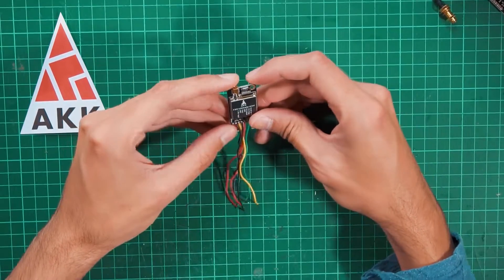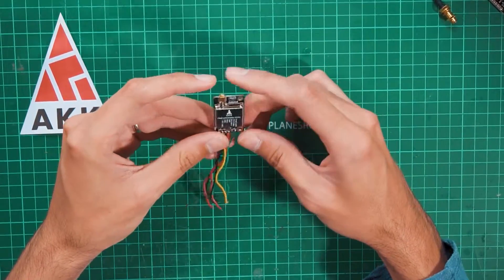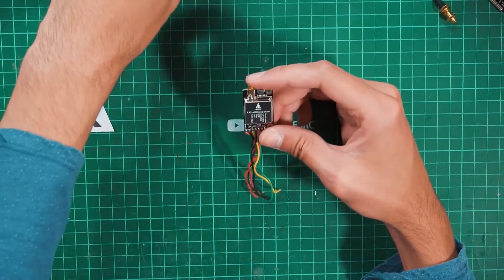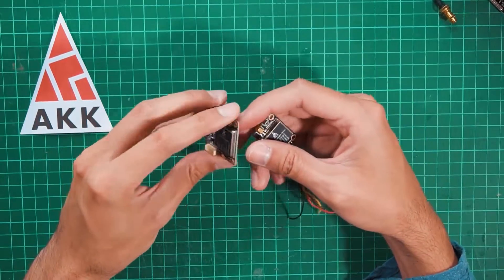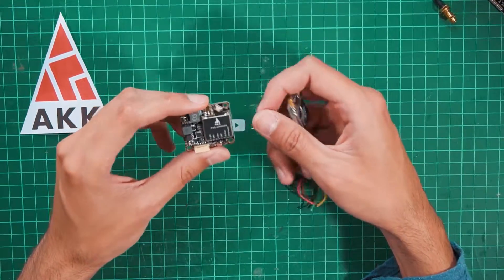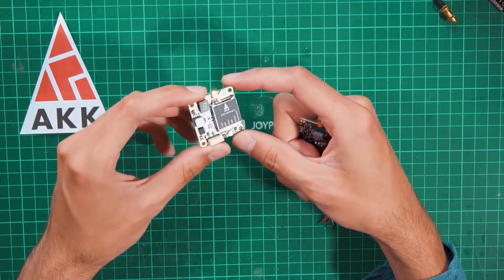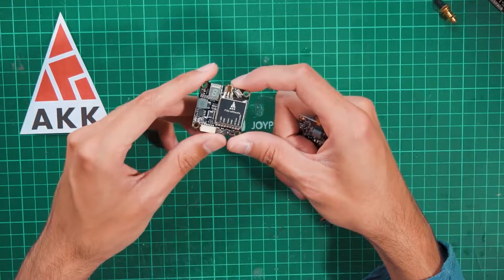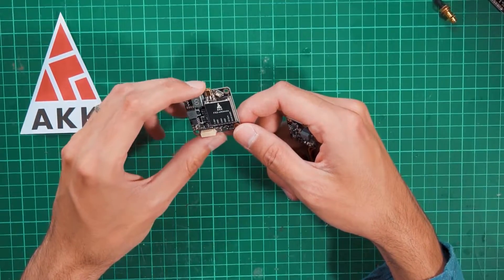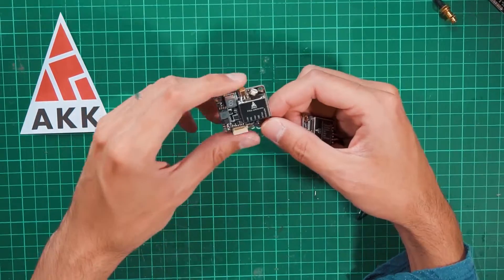Here is the FX2 Ultimate Mini — it's a very small form factor video transmitter, very cool and looks very nice. This is the previous version, the FX2 Ultimate, and this version is a stackable board so you can put it on top of the flight controller or anything in your stack.